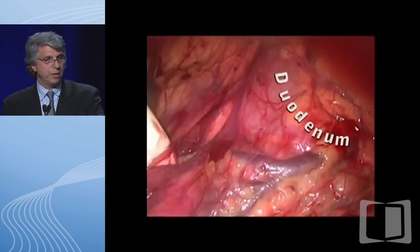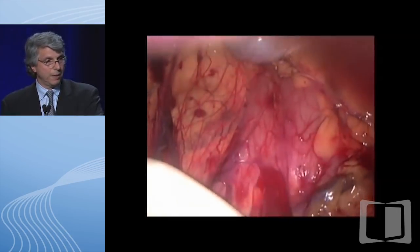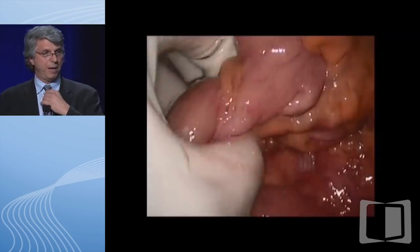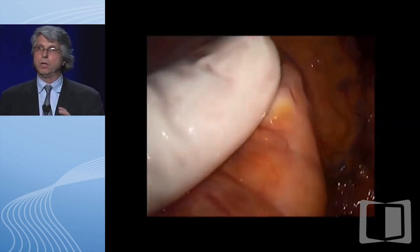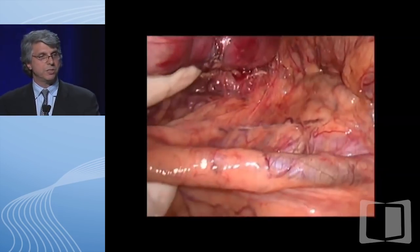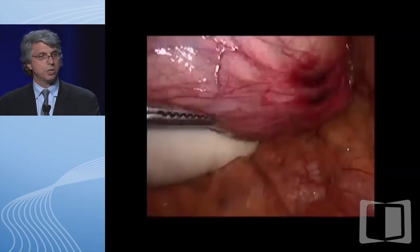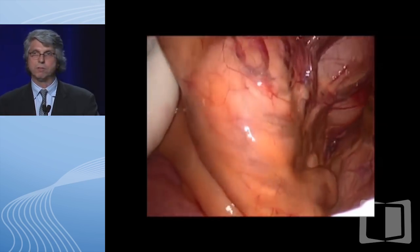The duodenum is in the distance right underneath there. After we mobilize the colon to the mid-transverse colon, we pay attention to the vessels. This is a very important part of the procedure—we try to preserve the ileocolic artery. The ileocolic artery is a vital vessel to keep, and I'll show you why later for pouch length. Sometimes that vessel is very thick, either because of the disease itself or because of mesenteric thickening induced by steroids, which makes our job more difficult and can necessitate a three-stage procedure.